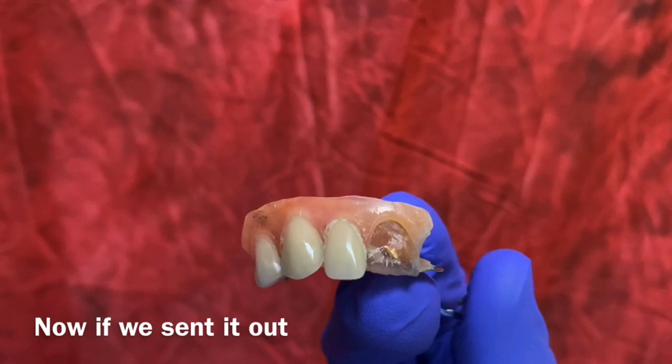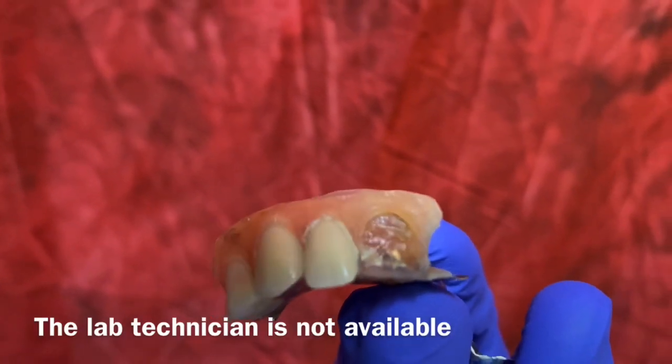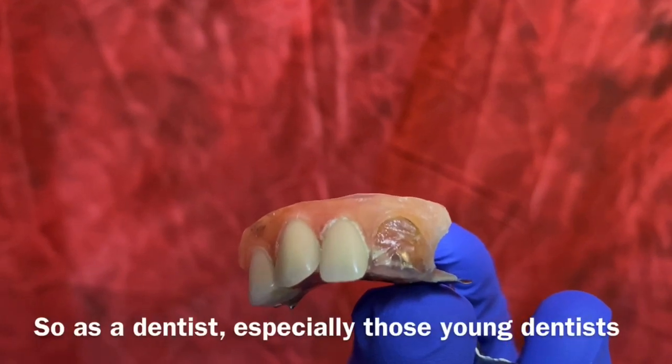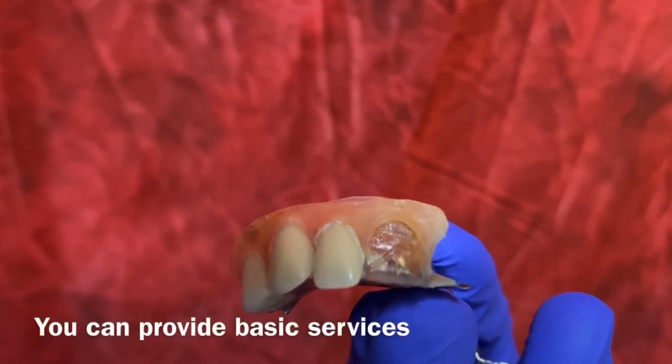Now if we send it out, it will take a long time and the lab technician is not available. So as a dentist, especially young dentists, you can provide this basic service.